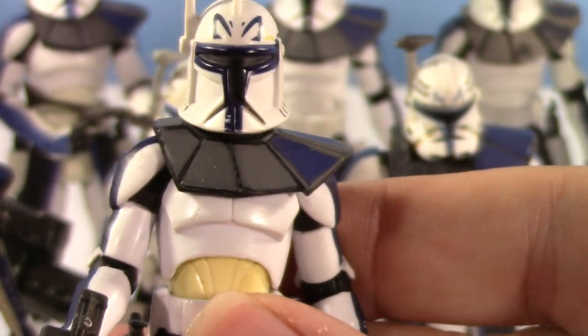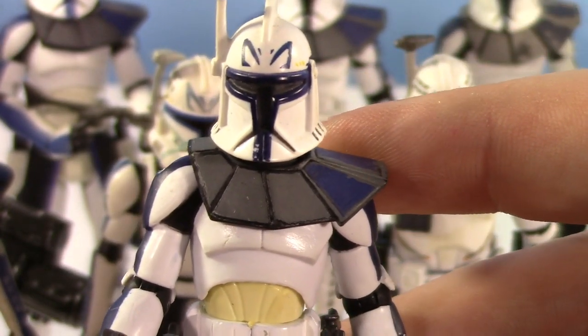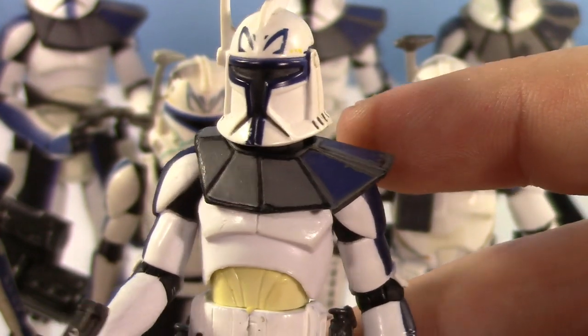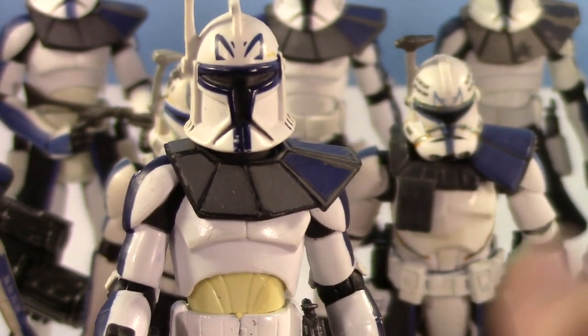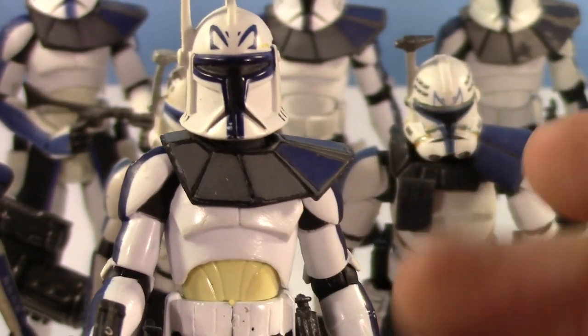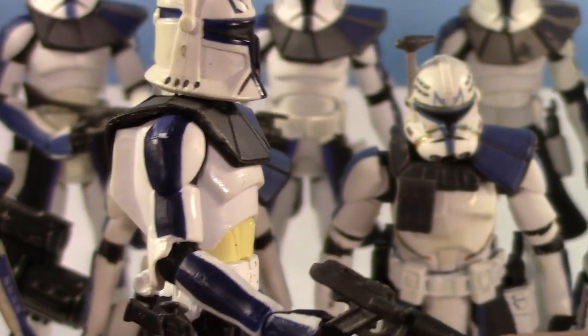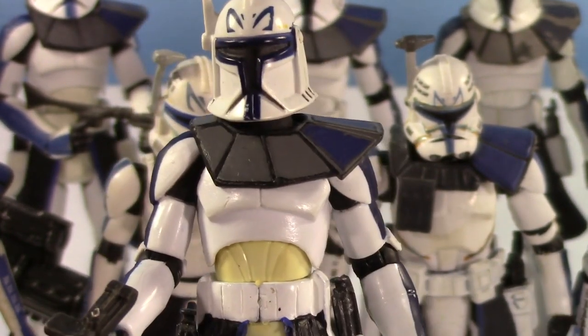All the way back in 2008 when this was new, I remember thinking this animated style of clones is really interesting. And now it's been just over ten years and I'm just so used to it. It looks really great — I really do love this figure. It's so awesome.